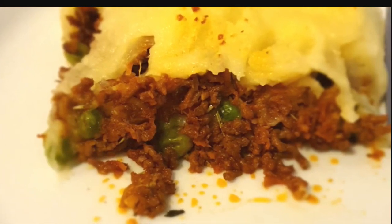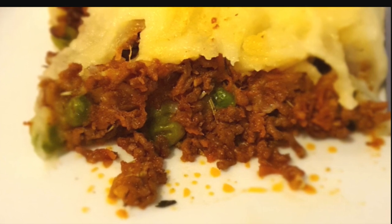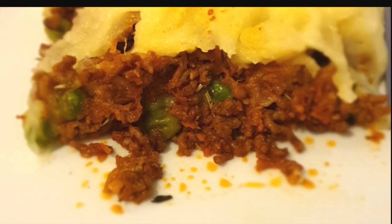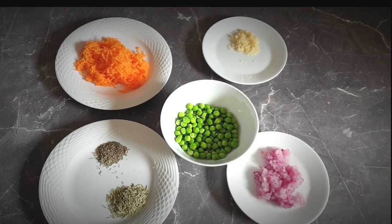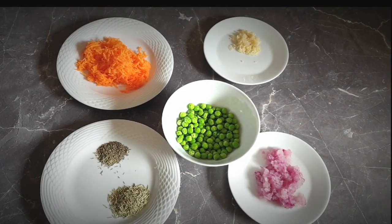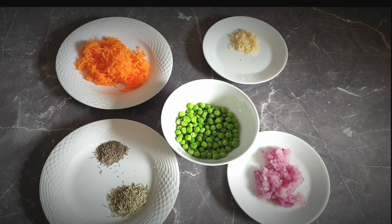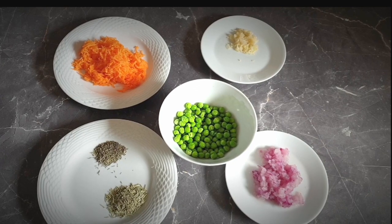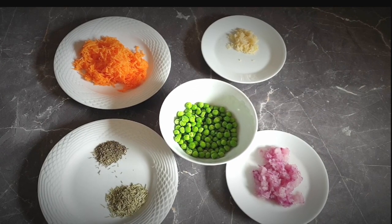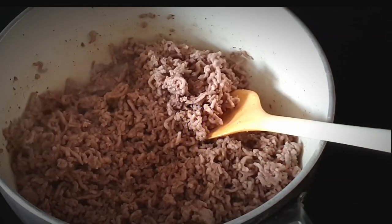Hello, welcome to my channel! If you're here for the first time, karibu sana, which means welcome in Swahili. Today I'll be showing you how to make this tasty cottage pie. You will need peas, carrots, garlic, onions — I've grated mine but you don't have to. You will also need rosemary and thyme; I'm using dry herbs, but if you can get fresh leaves, even better. Now without wasting any time, let's get to it.